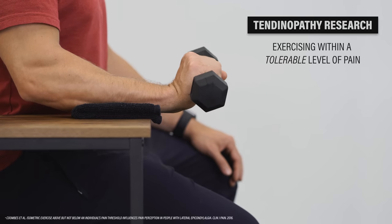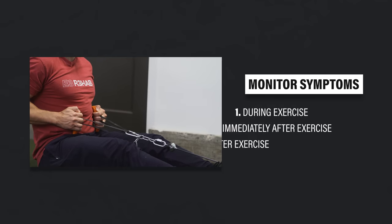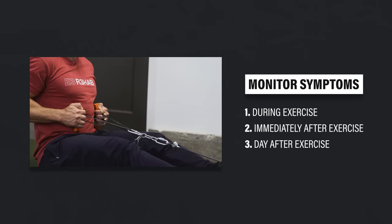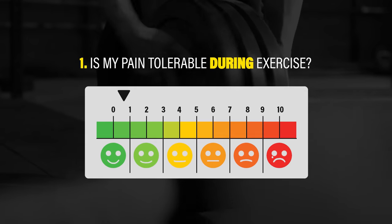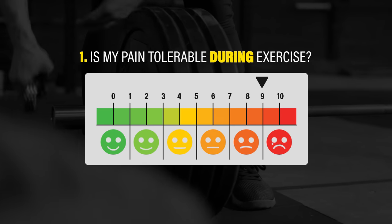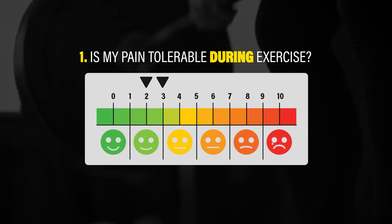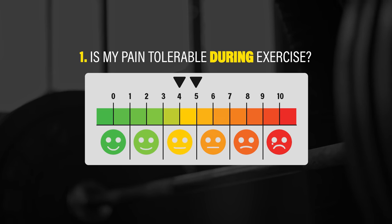It's actually acceptable to have some discomfort during exercise — most tendinopathy research involves exercising within a tolerable level of pain. Tolerable is unique to you. You're going to monitor symptoms during exercise, immediately after, and the following day. Ask yourself three questions. One: is my pain tolerable during exercise? You can rate pain on a scale of 0–10; some physical therapists recommend staying at 2–3 out of 10, others suggest 4–5 out of 10. Ultimately, you get to decide.